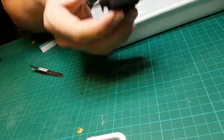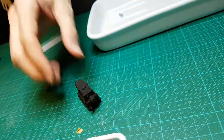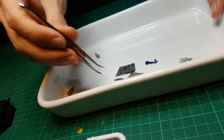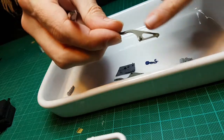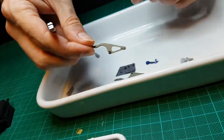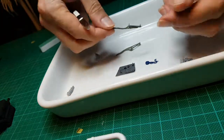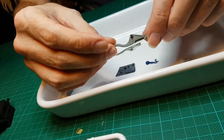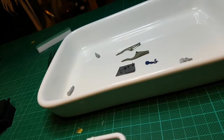So we still have the engine block, but I've also been putting together a few other pieces which are part of the engine or associated with it. We've got one of the struts that mounts the engine into the housing — one goes on each side — and I've painted those both up with RLM02 paint, which is one of the Vallejo paints.